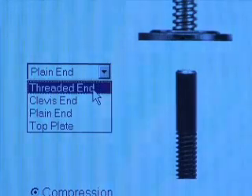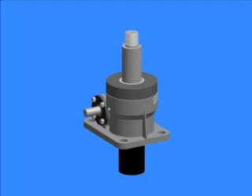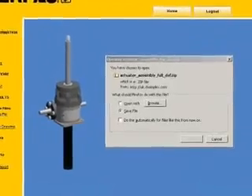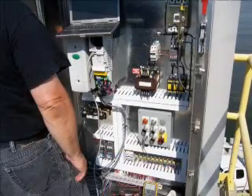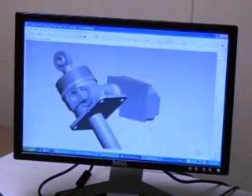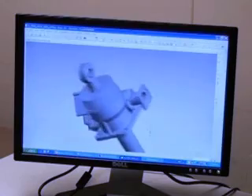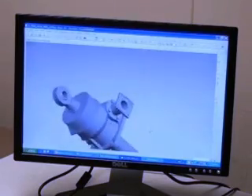Additional benefits to Enerpac's Unilift system include an online configurator. Through a series of easy-to-use drop-down menus, users can create and view a three-dimensional image of a Unilift recommended for their application. Like what you see? Download a step file for use in your modeling software.